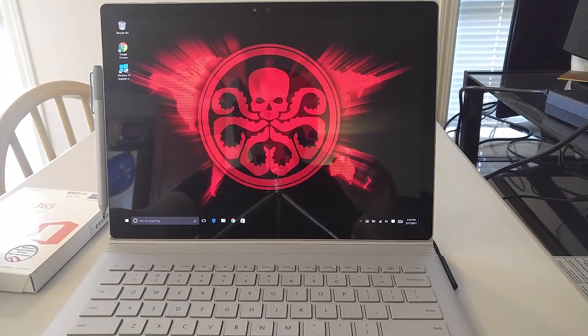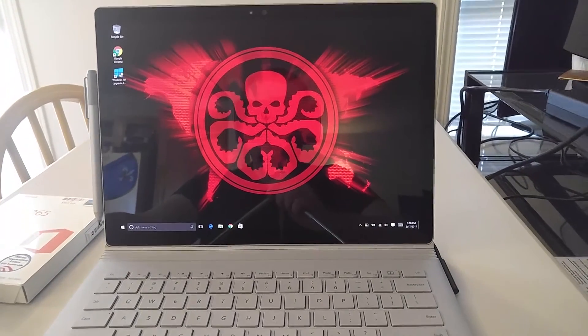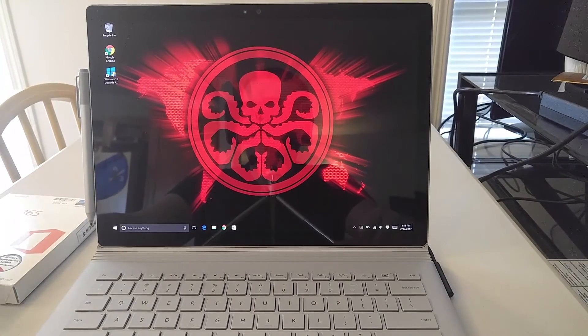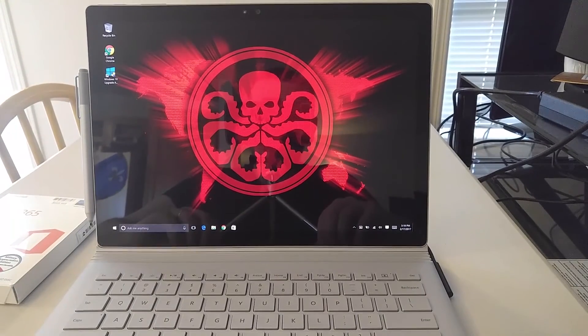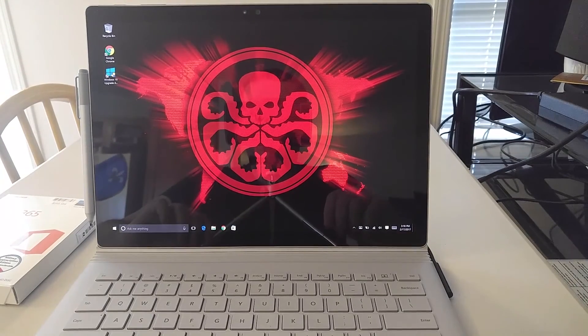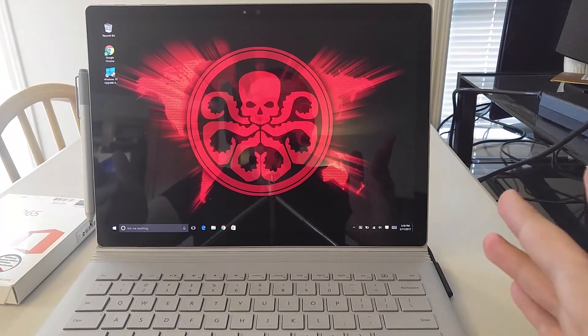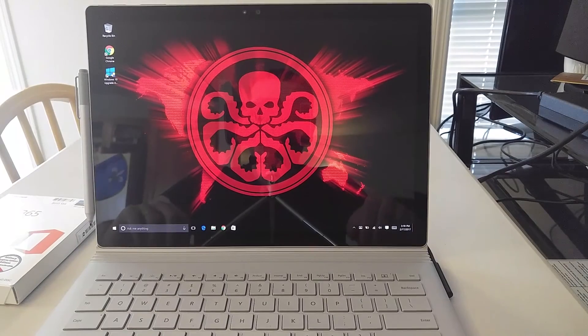You know guys, this is just a quick look at it. I know there's a thousand unboxings and reviews out there, but I wanted to go ahead and do it anyway because I was excited about it. And because I'm going to be using this for video editing, I'm actually going to be editing this video on this — so we'll see how well that goes. Anyways guys, I hope you have a good week. Thanks.